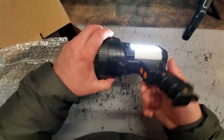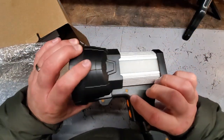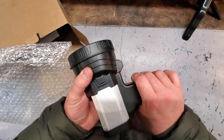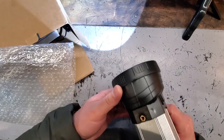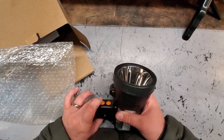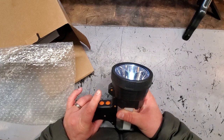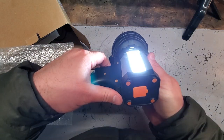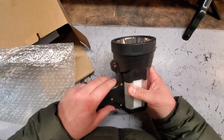The top light has multi-settings. The bottom button is the spotlight: one setting, two setting, off. Top button is our floodlight: one setting, two setting, off. Pretty sweet.